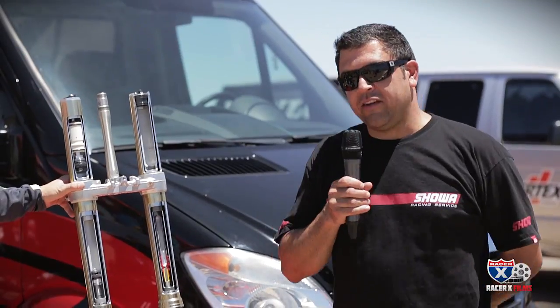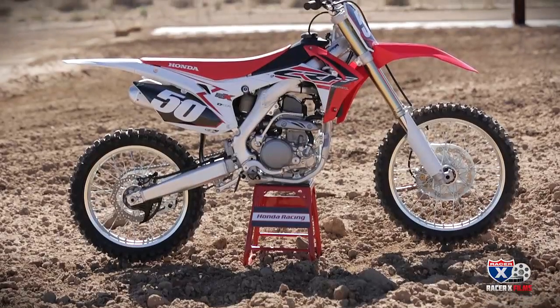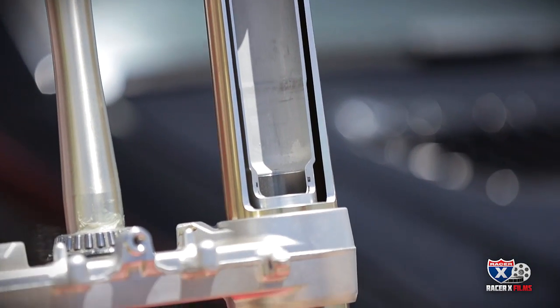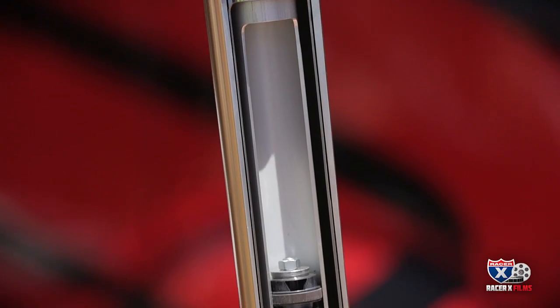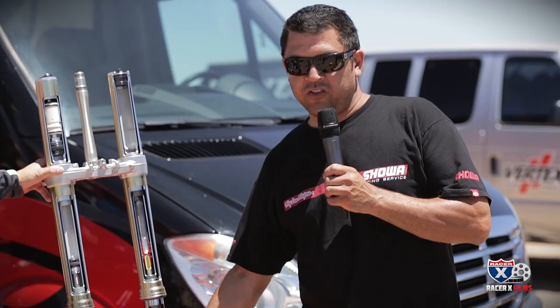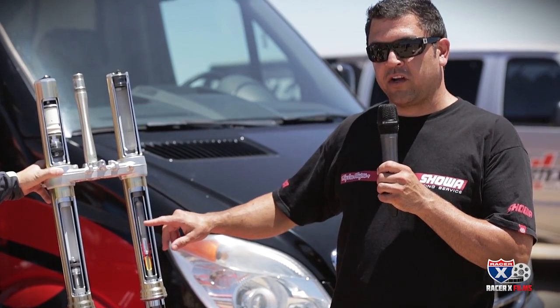My name is Scott Bennett. We're here at Competitive Edge for the 2015 CRF250 intro. I'm here to explain the new 2015 triple air fork for the 250F. We have the triple chamber on the left and the damper on the right. This is opposite compared to some of the other manufacturers. We also do not have an external triple chamber.